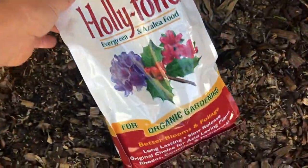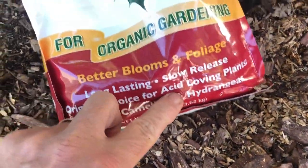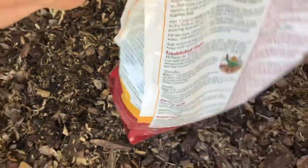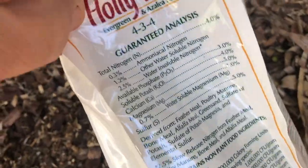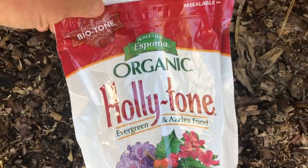I sprinkle the fertilizer in and mix it into the soil below the mulch layer. I use about a cup to a cup and a half once in the spring and once in the fall, then water it in really well. You want to keep these trees on the moist side — not soggy, they need good-draining soil — but fairly wet. I water mine probably four or five times a week.